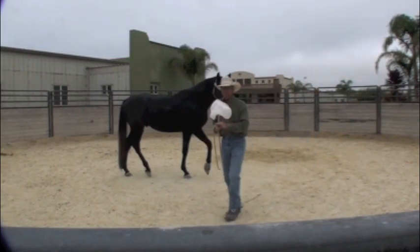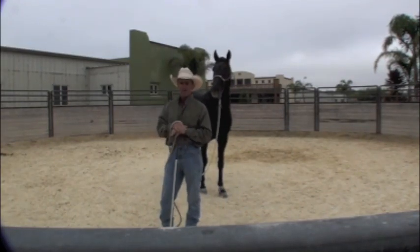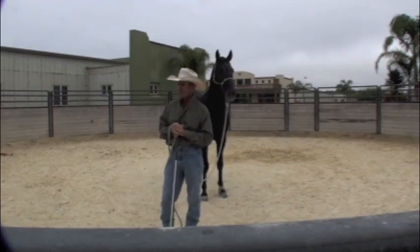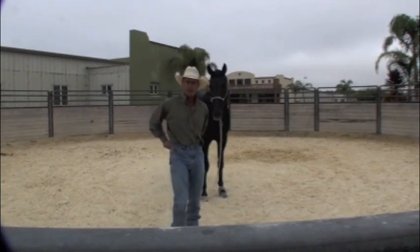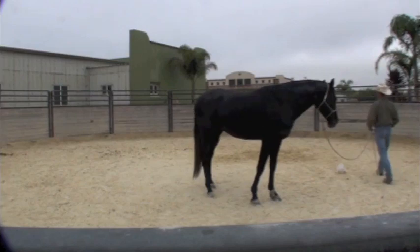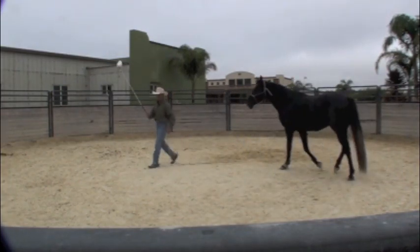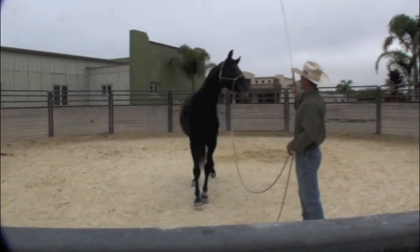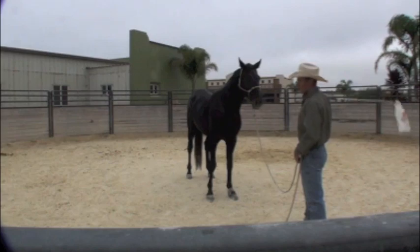If I had approached him with the bag and he started running backwards and I kept chasing him with the bag, he probably wouldn't ever have the thought process to think, well maybe I should stop running because the bag's chasing me. So now I'm going to do a really quick recap of what I just did. He follows me quite well. I'm going to turn around — he's still following me. I stop, and right there he's placing his own head under the bag. See how close the bag is to his head?